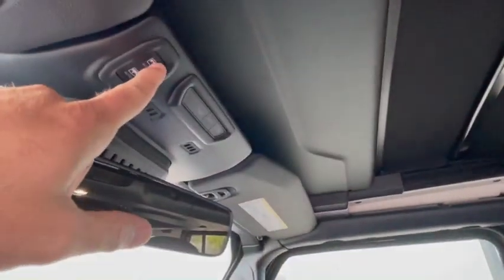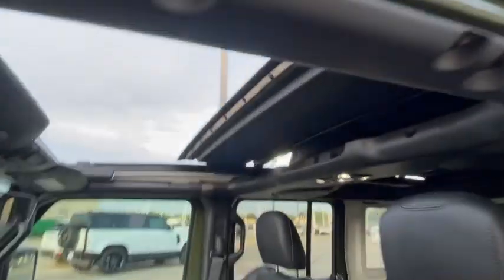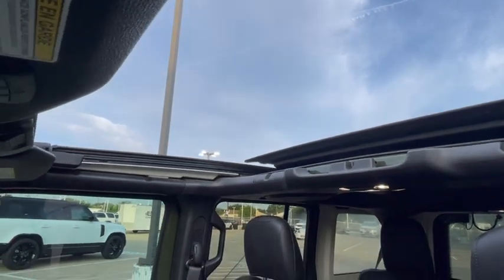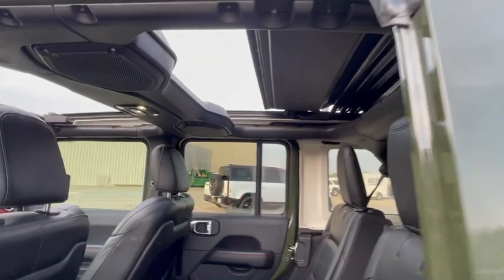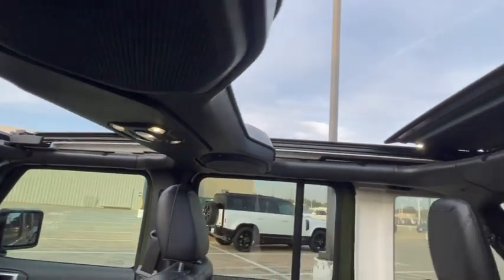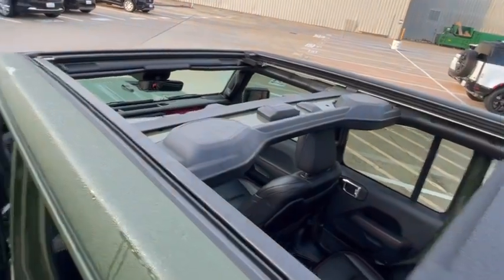You guys might have seen this before — I've never seen it, so watch this. I push this button right here and the whole top folds up. Just opening — how cool is that? This is totally Jurassic Park. So look, it's just huge, and then it kind of just folds up in little flaps like that, looking down into the car.